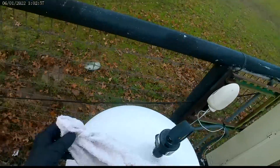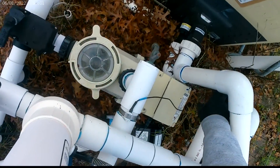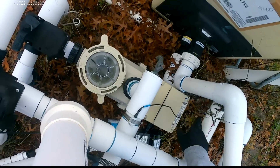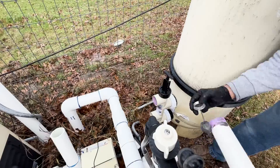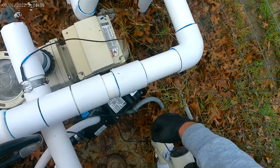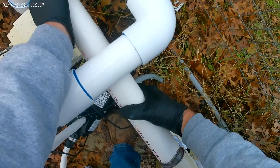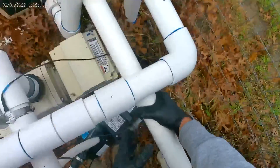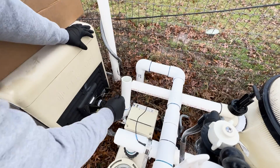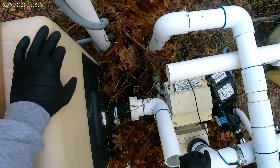That's perfect. We'll glue that, then tilt this over and get the right cut, make that connection, and come back to make this one next. Hold that a minute — just hold it for a second. Sometimes it'll pop back out and we don't want that to happen.